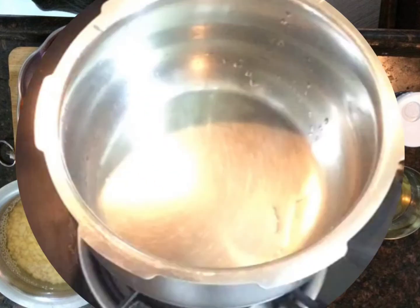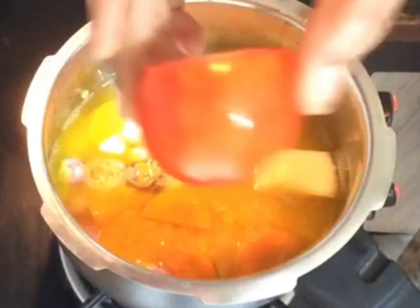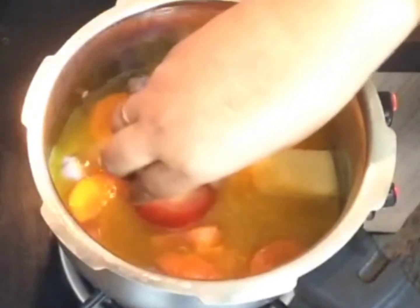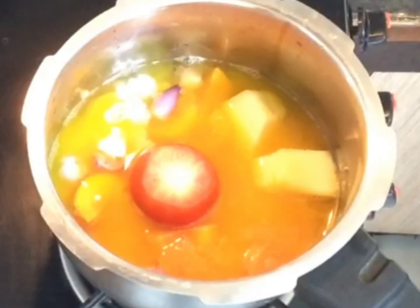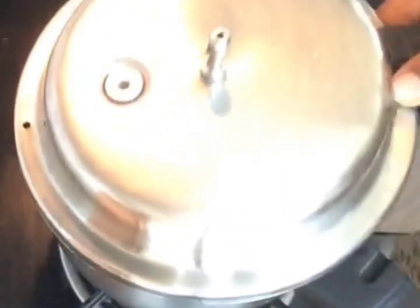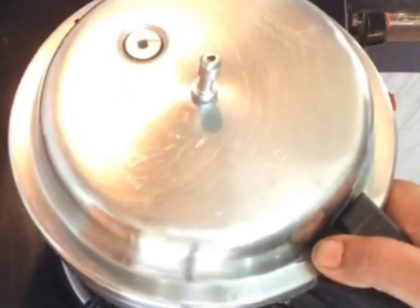First we are going to pressure cook the dal along with the vegetables. I've added the dals, the carrot pieces, pumpkin, peas, and the tomato. I've added turmeric and I'm going to pressure cook until the veggies and the dal are soft.